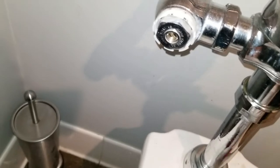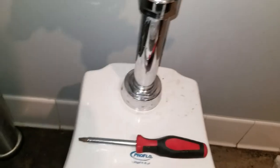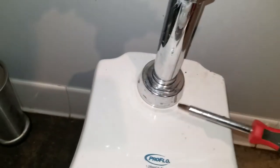Let's give it a try. Grab a flathead — see the little flathead insert. Spin it to the left slowly. There you go. Don't turn it on all the way, just in case it leaks again.